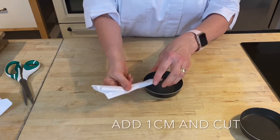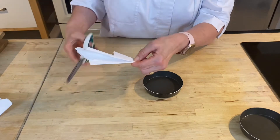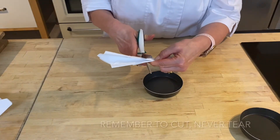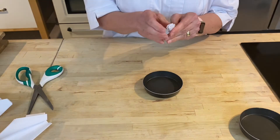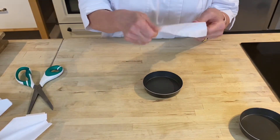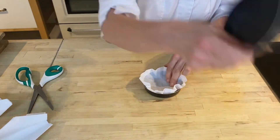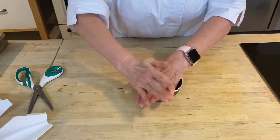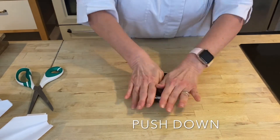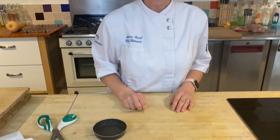Measure from the center outwards to the edge, but this time add about a centimeter onto where your thumb is holding, because you need that paper to overlap so it catches your caramel. Pop it into your tart tin and pop another one on top, push it down well. Voilà, it's ready to fill! Hope you enjoyed that — please keep baking!